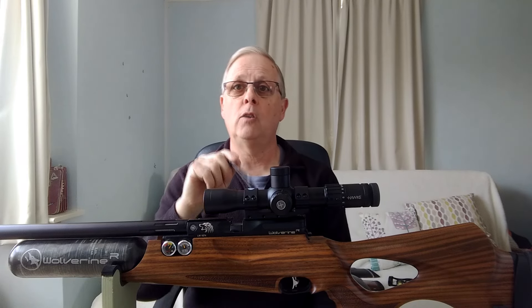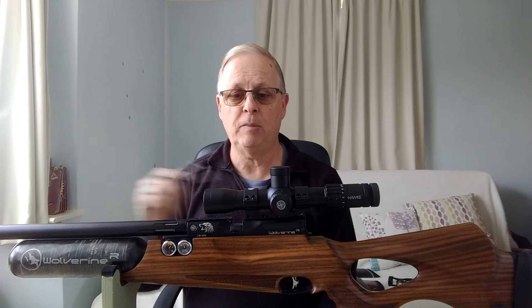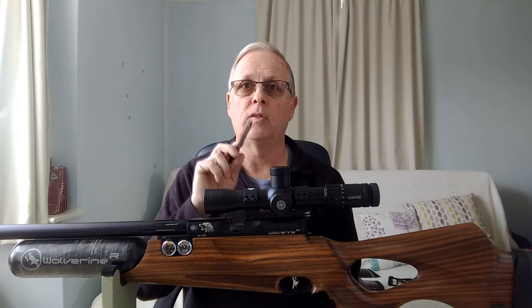You can fit your scope on any height of scope rings. The scope rings and scope are not going to affect the way the gun operates — the trajectory and flight of the pellet out of the barrel is always going to be the same irrespective of the height of your scope rings. However, when it comes to sighting your rifle and using hold-over and hold-under marks, that is going to be affected by the height of your rings. Let's have a quick look at a ballistic calculator demonstration of how the height of your scope above the barrel affects your aim points.